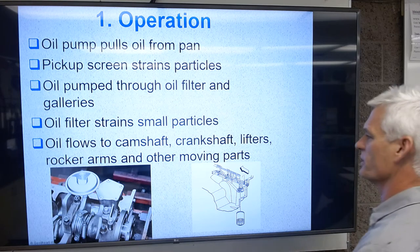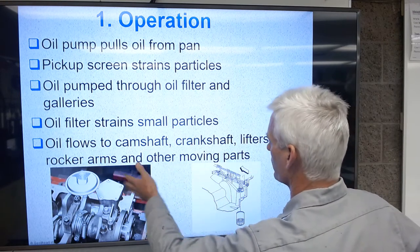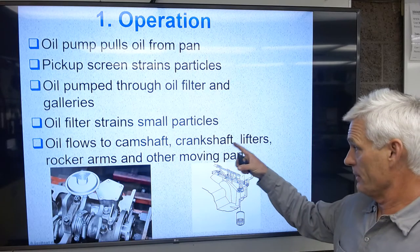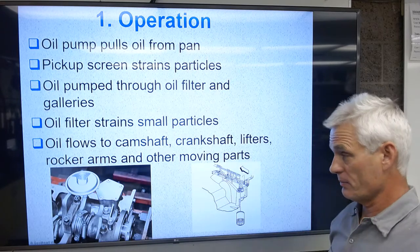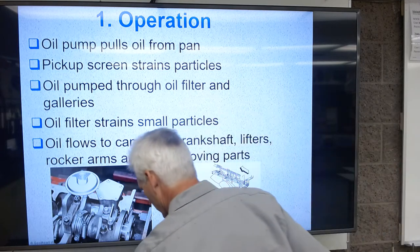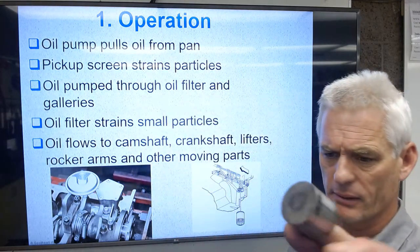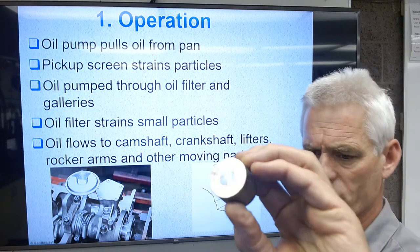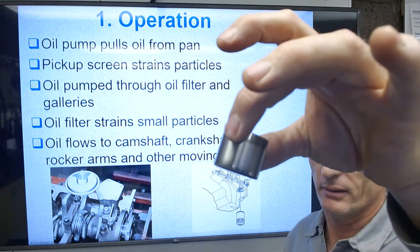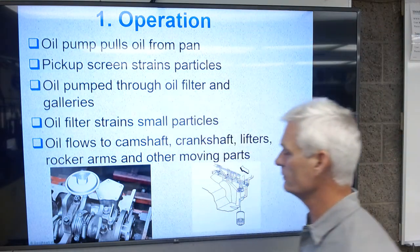From the filter, oil flows to the camshaft, crankshaft, lifters, rocker arms if equipped, and other moving engine parts. Some cam engines have no lifters and no rocker arms — the cams push right down on cam buckets, like Toyota, where the cam bucket sits between the cam and the valve.